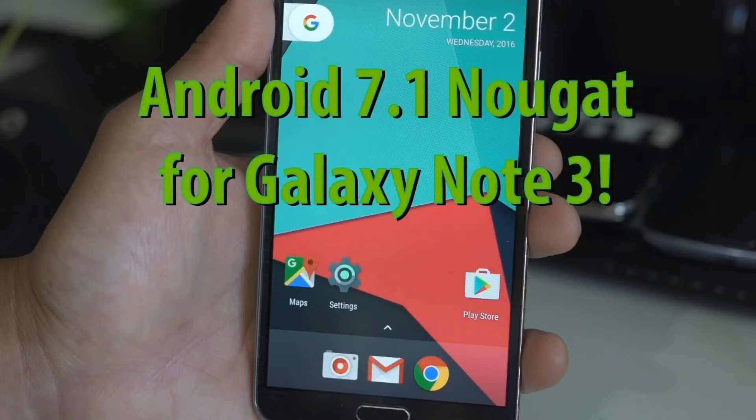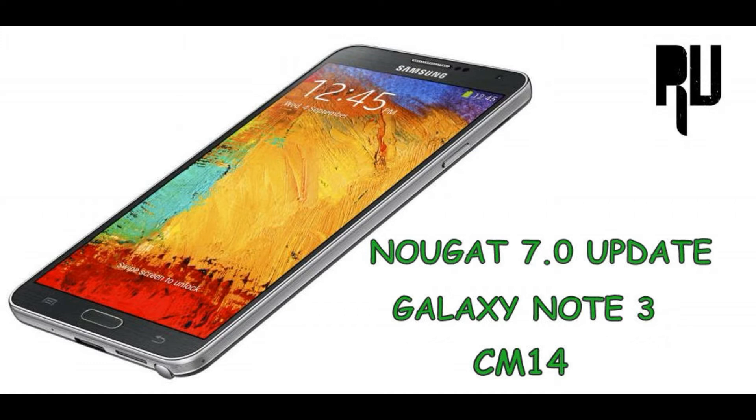Hello YouTubers, Technofrong here and today I am super excited for installing this ROM. In this video I am going to show you how to install Cyanogen 14.1 Nougat on Nokia, all versions. So don't forget to hit the like button and don't forget to subscribe. Let's get started.